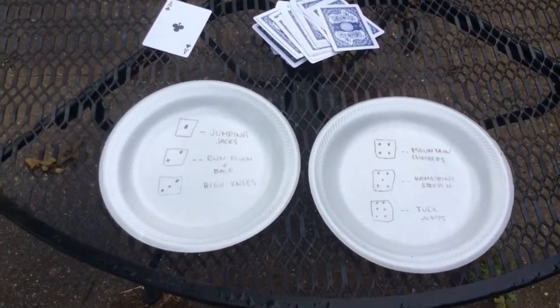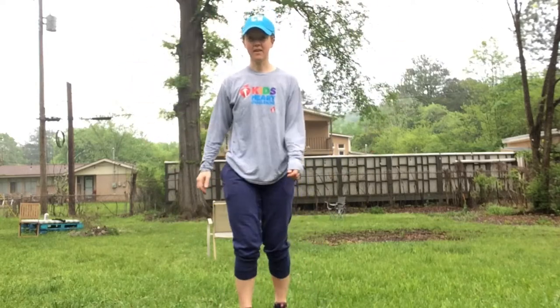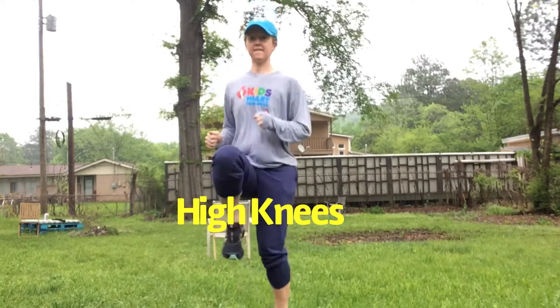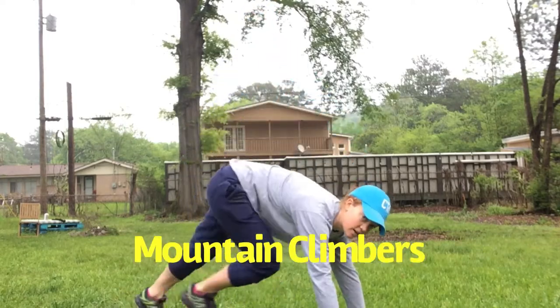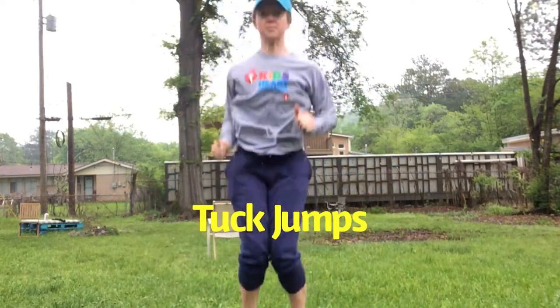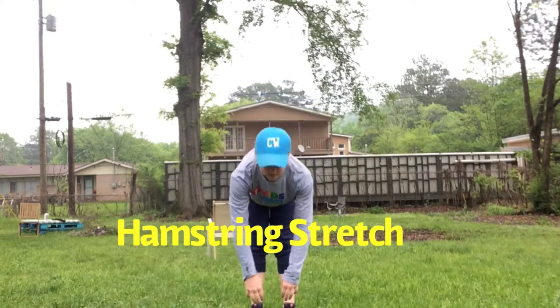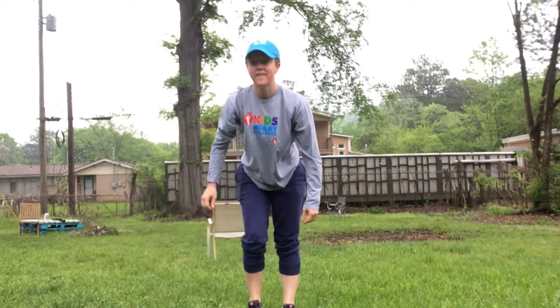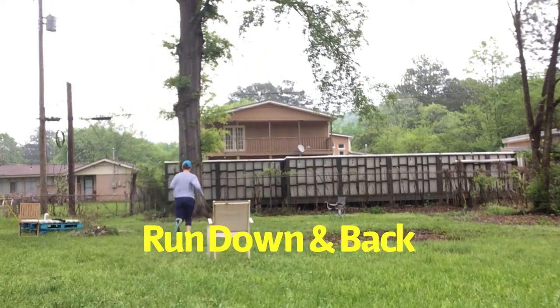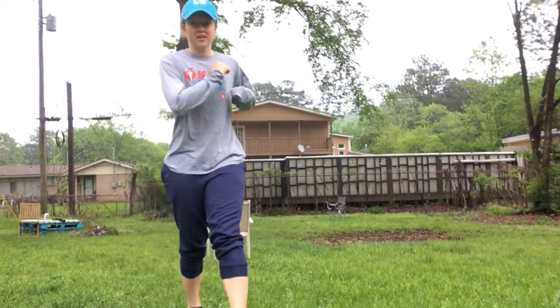And those are the exercises. I hope you all are having a good day.